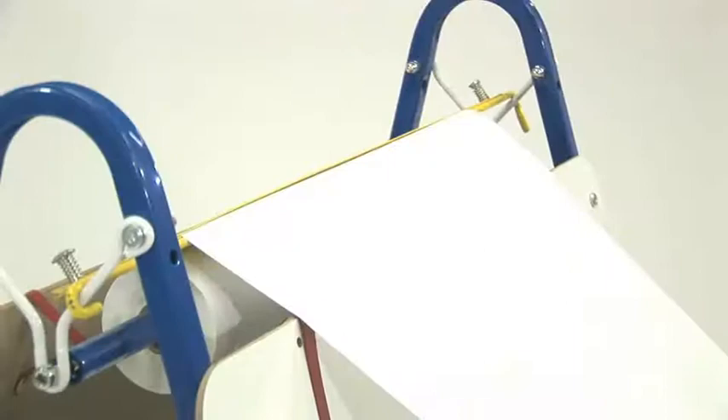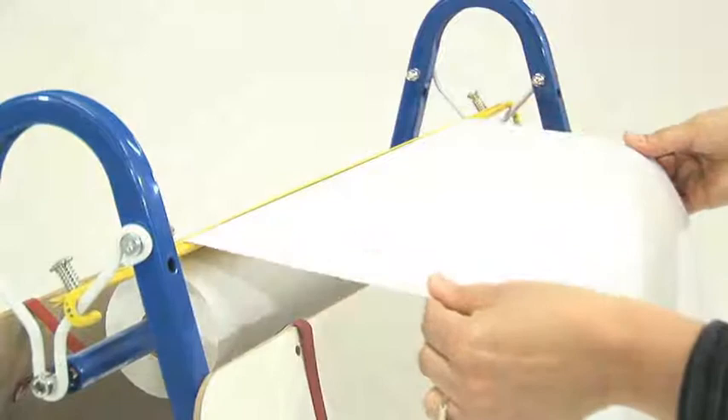We've added the option to hang a paper roll too. You may want to hang the paper on which the art is done, or you may want to just hang some paper towel as well for cleanups.